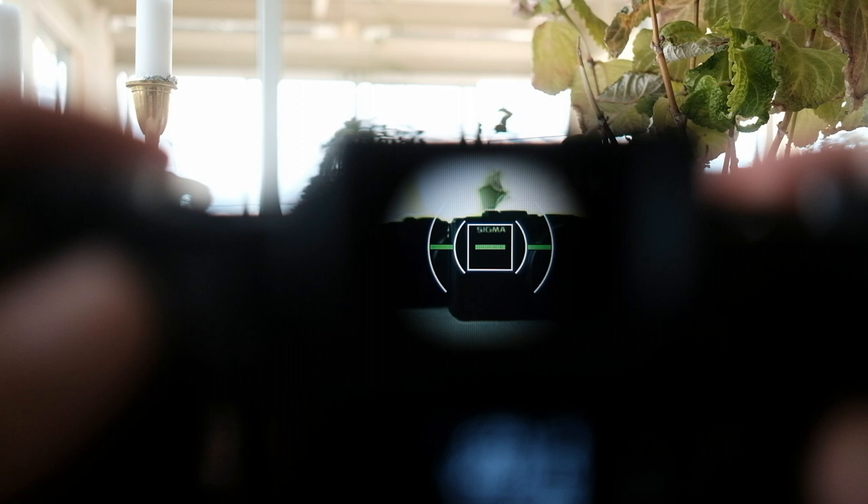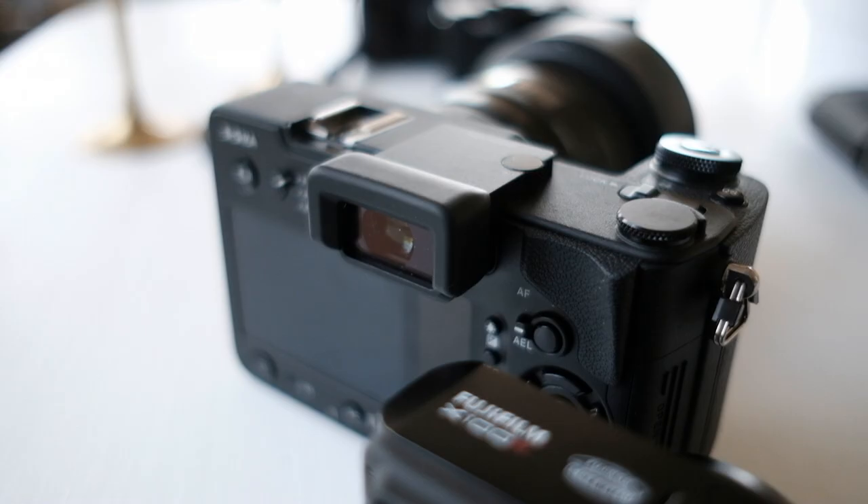The EVF is big and bright, but does not have a high resolution. I still like it and don't find any real issues using it, but it definitely could be better.